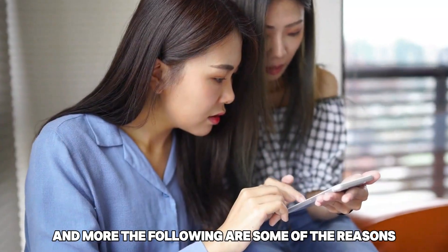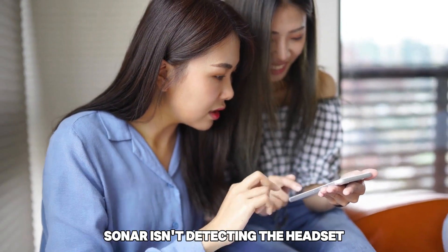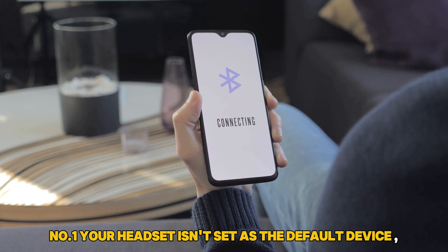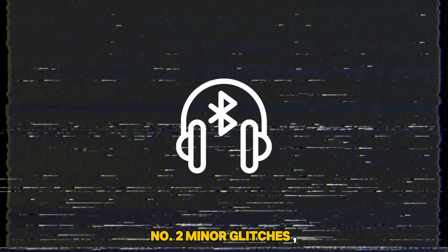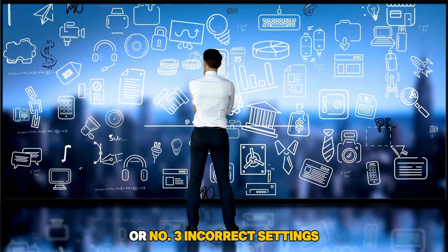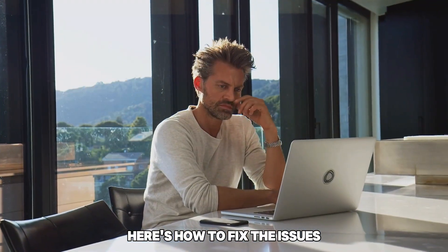The following are some of the reasons why your SteelSeries Sonar isn't detecting the headset. Number one, your headset isn't set as the default device. Number two, minor glitches. Or number three, incorrect settings. Here's how to fix the issues.